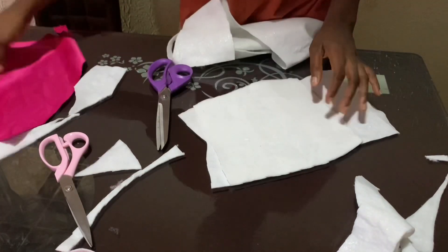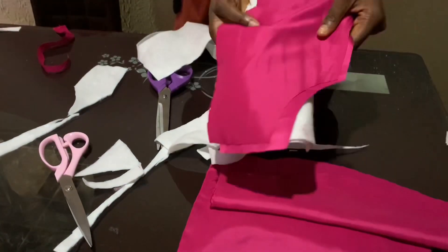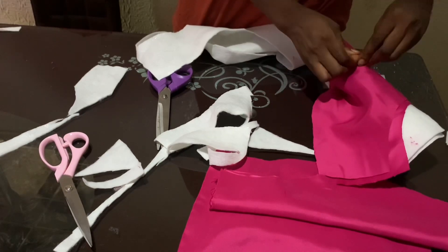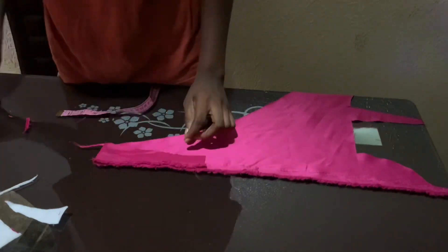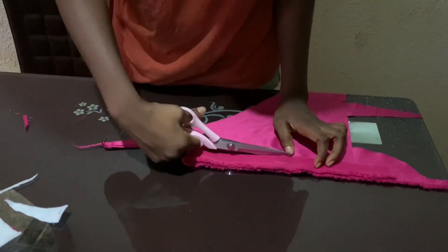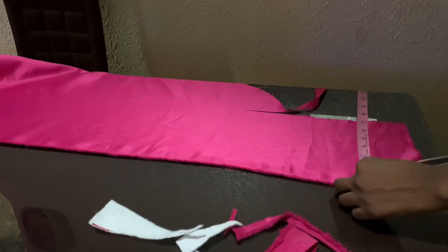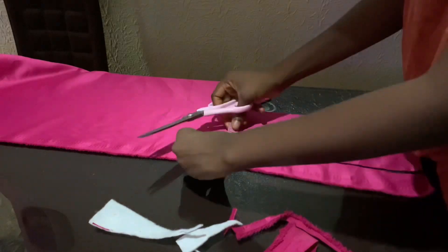After cutting everything out, I'm going to set that aside and then cut the loops for the back of the bodice, and also cut out the rope that I'll be using to lace the bodice together. For the loop, I'm cutting out one inch, which I'm going to fold and sew together, and for the rope I'm cutting out 1.5 inches.